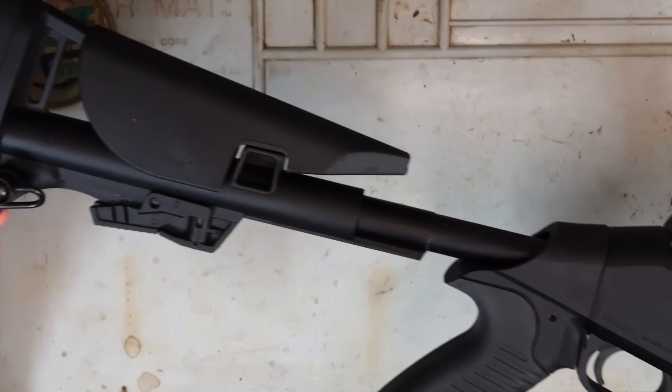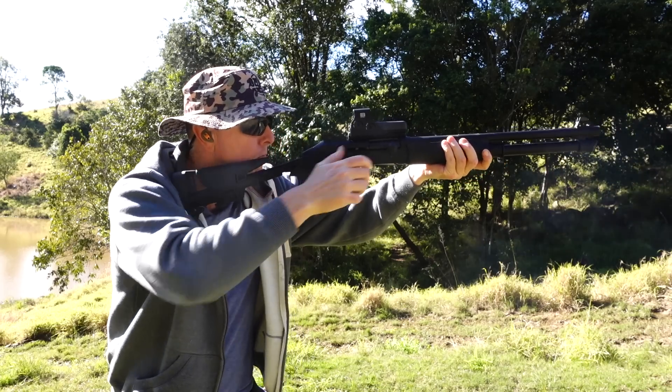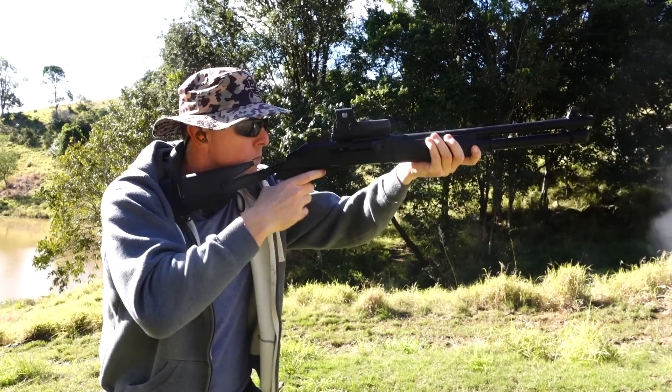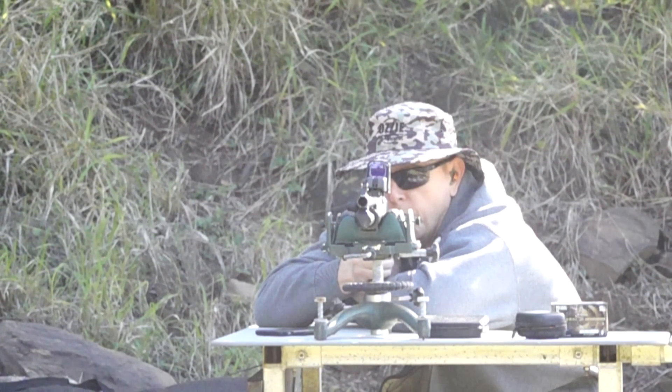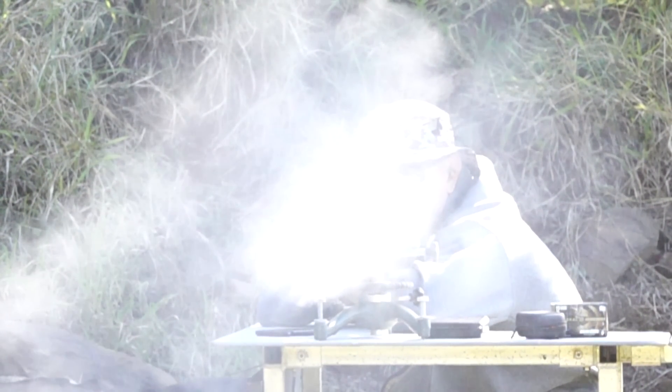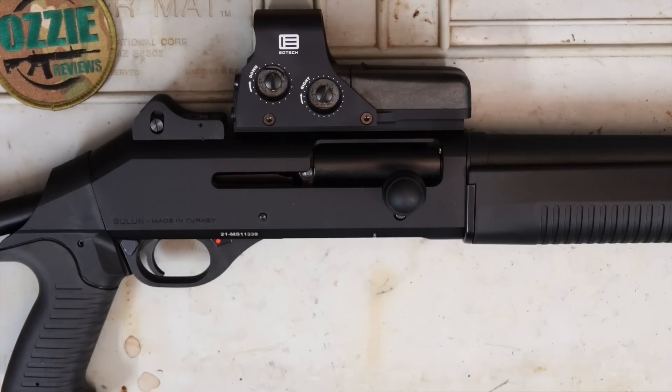I'm pretty happy with that. There you go, guys, and welcome to Aussie Reviews. Today I'm checking out the Sulin Arms TAC-12 12-gauge shotgun. Now, this has been in Australia about a year now. I was originally offered the opportunity to review one back then, but I really wasn't interested, to be quite honest. A fair few of you have asked me would I review it, so I thought, okay, I'll get a hold of one and give it an honest review.